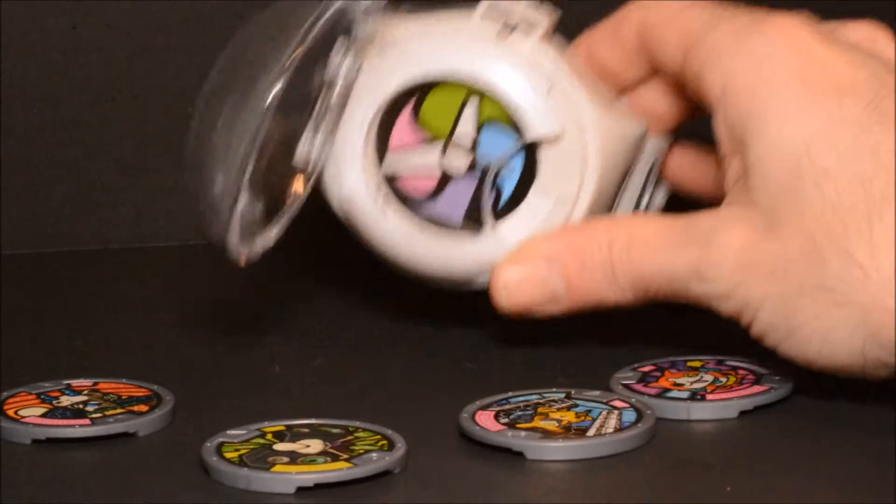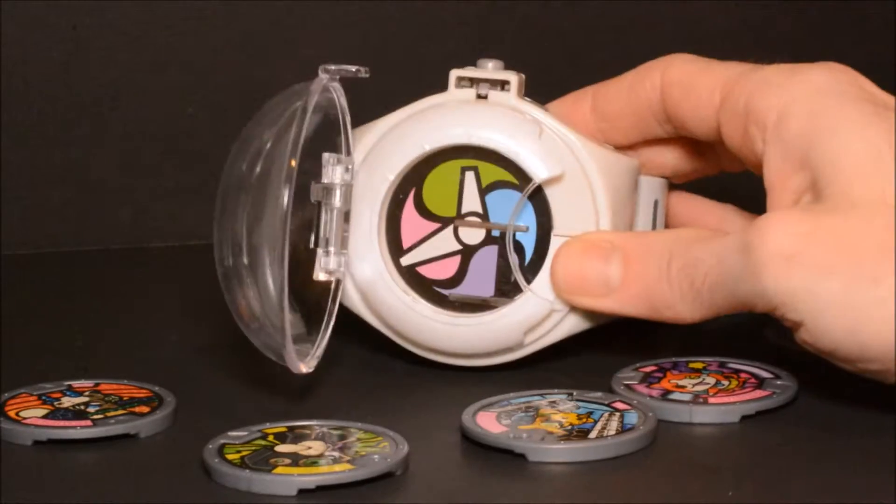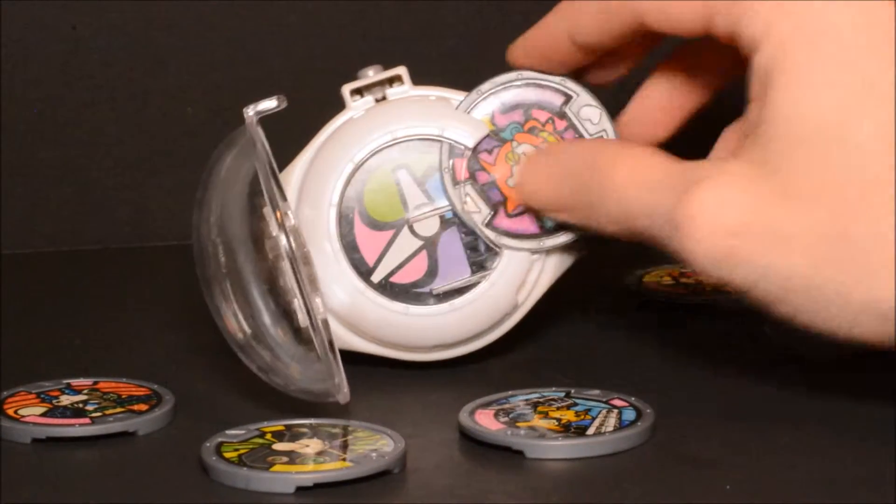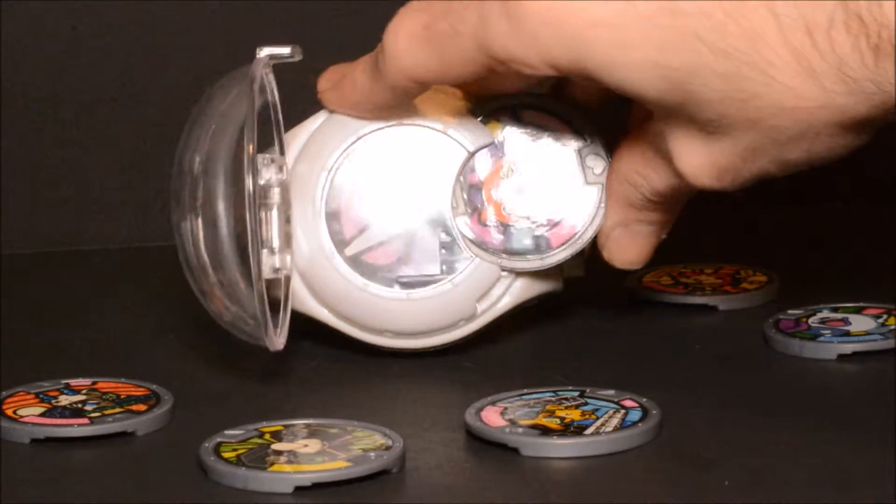As you can see here, I've borrowed my son's Yokai Watch. So let's go ahead and summon our toy for this review.